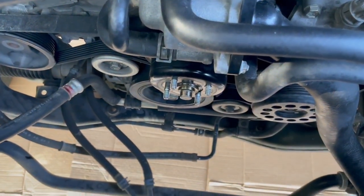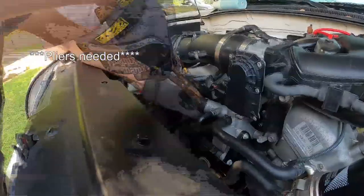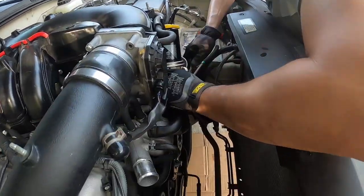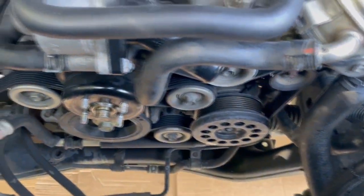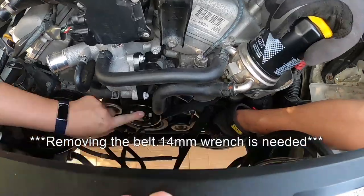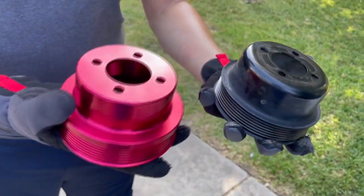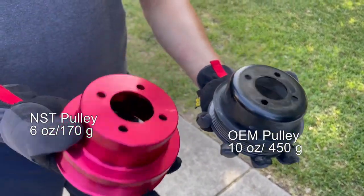Now that the fan and the fan shroud have been removed, next we're going to remove the radiator hoses, both on the driver's side and the passenger's side. With the hoses out of the way, we've got plenty of room to work under the hood — now it's just a matter of keeping track of where the belt goes. Taking a look at the belt, it's still in good shape, surprisingly. I got both pulleys in my hands and the red NST pulley is not that much lighter than the OEM one — it's noticeable, but it's not drastic.